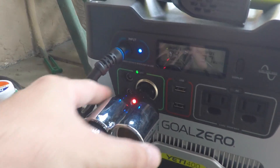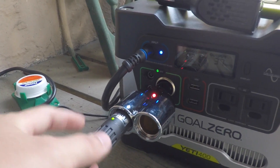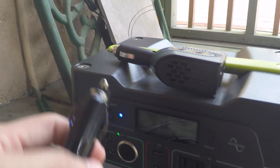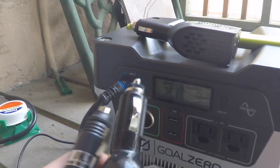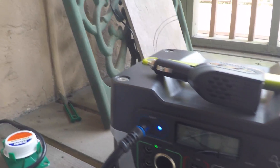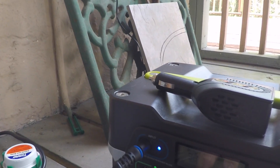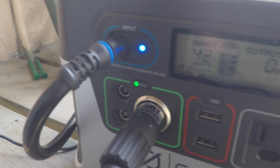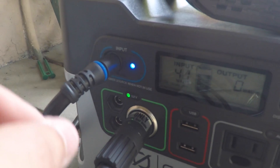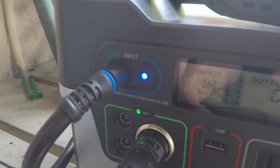The other thing that's interesting is this adapter on here — this is the plug that comes with the fridge. I had to buy this adapter. Do you see the end of that adapter? It's very narrow. Compare this to the end of the fridge — the fridge has a much wider end on it. When you plug the fridge into the 12V adapter, this green light doesn't light up, because there's a ceramic piece inside there.